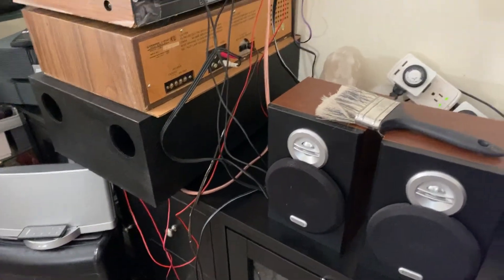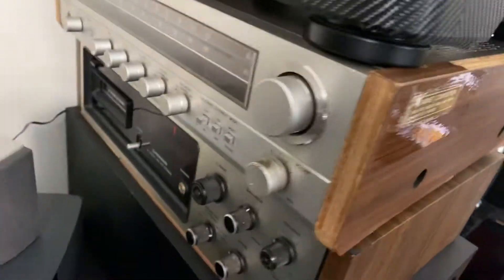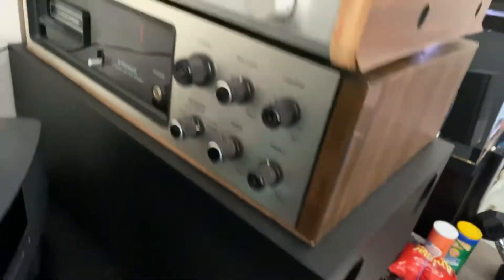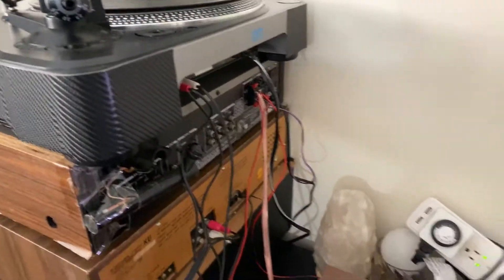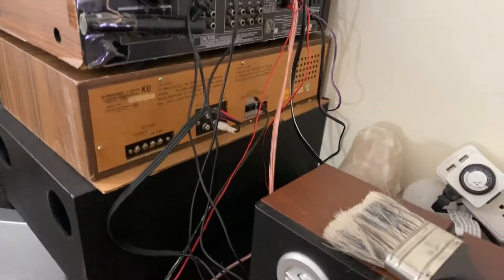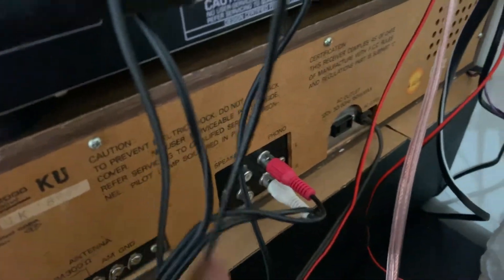I've been here almost an hour looking for it and I cannot find it. This is my equipment — these are my stereos, my Bose subwoofer, my Pioneer, my Toshiba amplifier, and my Stanton vinyl record player. It's really annoying me because I cannot find the connector, the adapter.